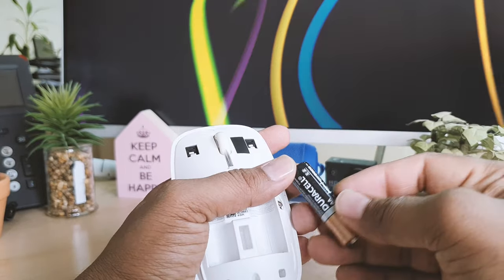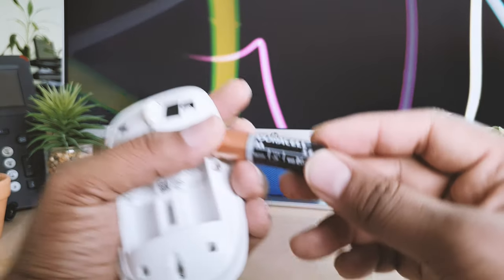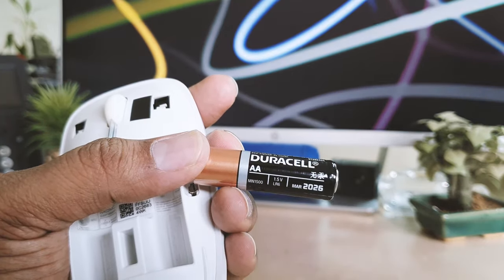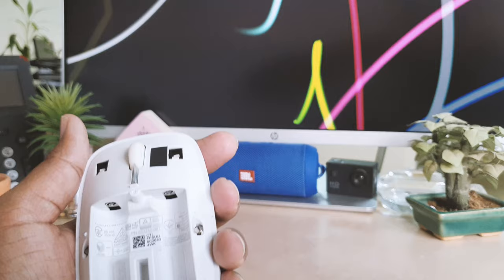One more thing — before you go to change this battery, obviously you need to know the battery size. You can see this is a double-A size battery. So if you're going to buy from the local market, you definitely need to buy a double-A size battery.